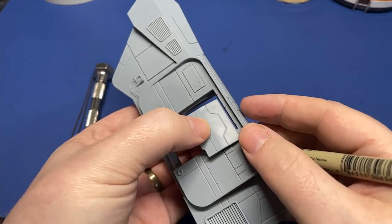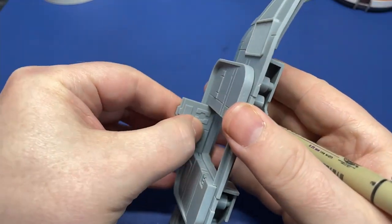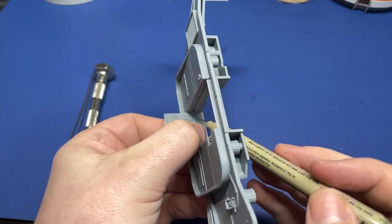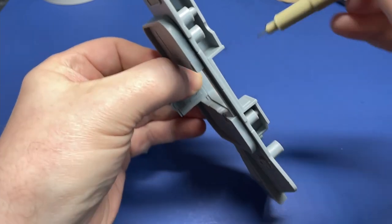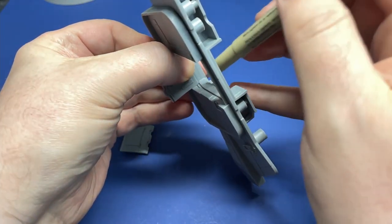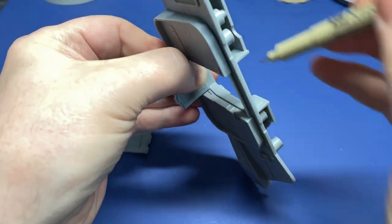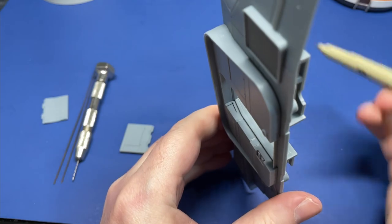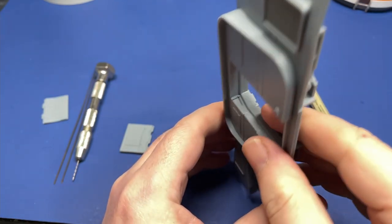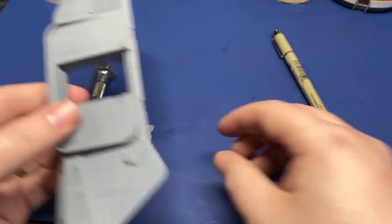That's a pretty good mark there. So let's now open the door and mark those lines so that we can have a marking of when it's open and closed, so we know where we can drill when we're going to put in the pins. The crossing of the two lines will give us an approximate location to put our hole when we go ahead and drill there.